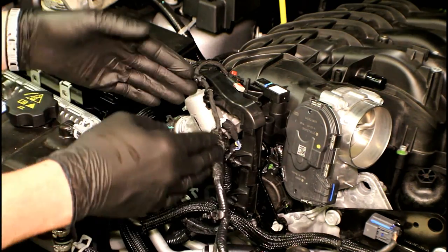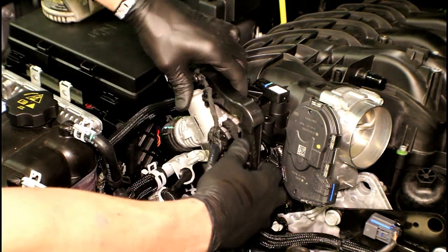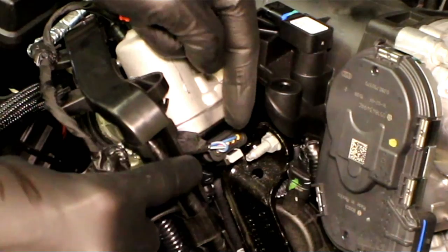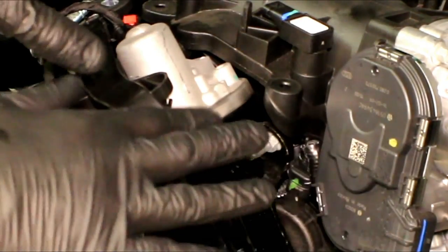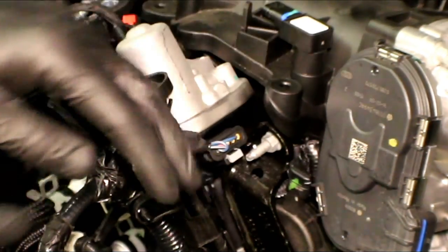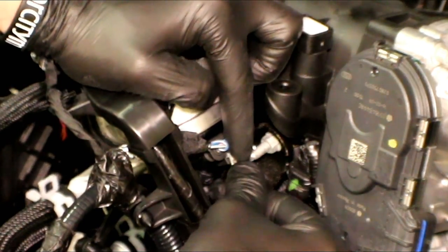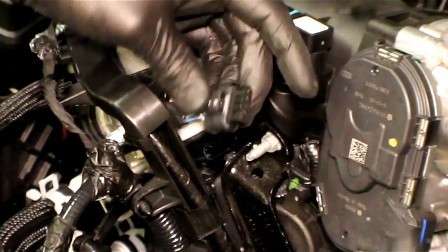To get better access to that connector on the EGR valve, I'm going to lift up on the harness and pull it towards the front, going over the EGR valve. We'll have access to this connector right here. This connector has two locks just like the rest, but the difference is it has a gray color lock instead of red — it operates exactly the same way. We're going to use a flat tip screwdriver, lift up, then push in and release the connector.